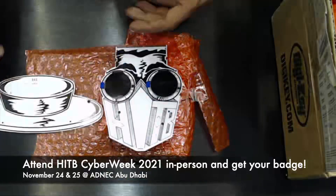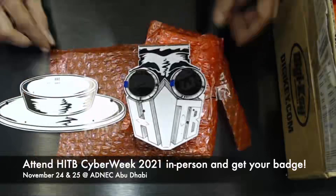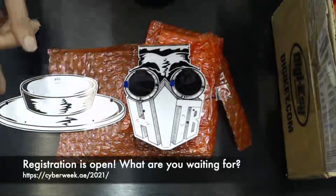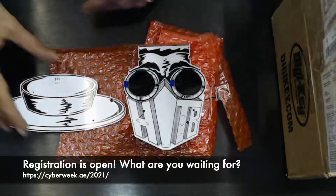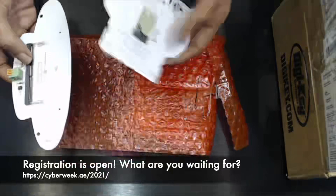If you're coming to Cyber Week — and I hope you guys are — you'll be able to get these badges. Everybody who's attending in person will get one given to you. If you're not coming, then sorry, no badge for you. But for the guys who are actually coming in, you're gonna get this awesome Tag Maker badge.